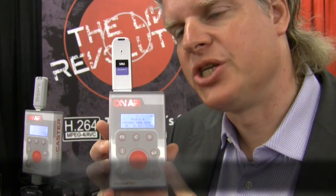This is the Mini Caster, and the Mini Caster is the first portable live encoder which generates an H.264 broadcast quality stream. The good thing is now everybody can set up a live stream and stream to the world.